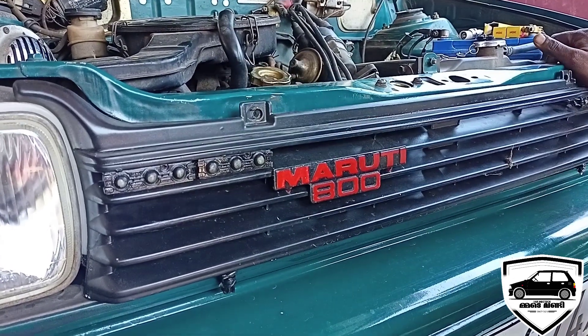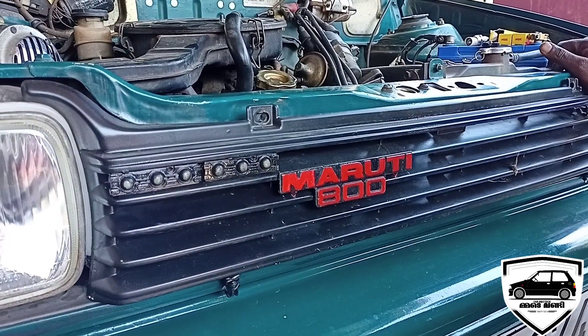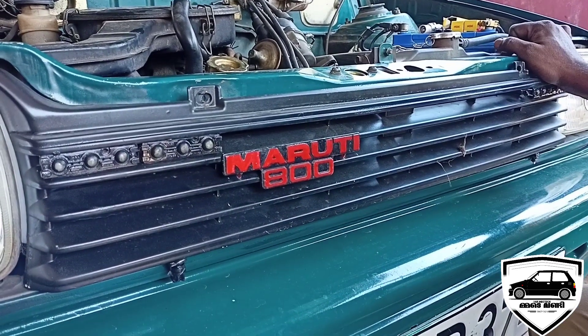Look at this. I'm going to show you the car battery. It's got a car battery right there. The car battery is an MPAigo. It is a 24th.